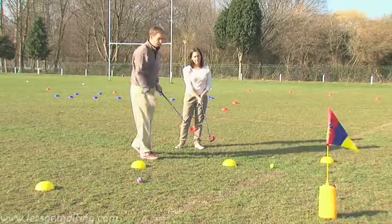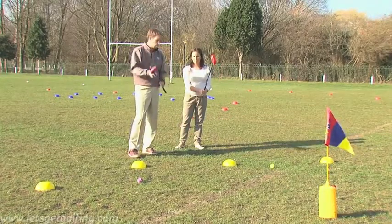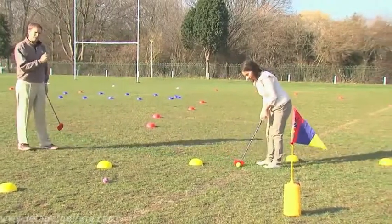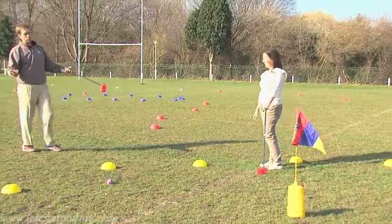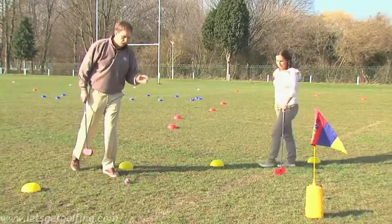The green is defined by these yellow cones. That means we now putt, or in SNAG terms we use our roller. So Marie, go ahead. Once again, give the player who's playing plenty of space and keep away from them. Very good. Now Marie is in for three — that's a birdie on this par four hole.